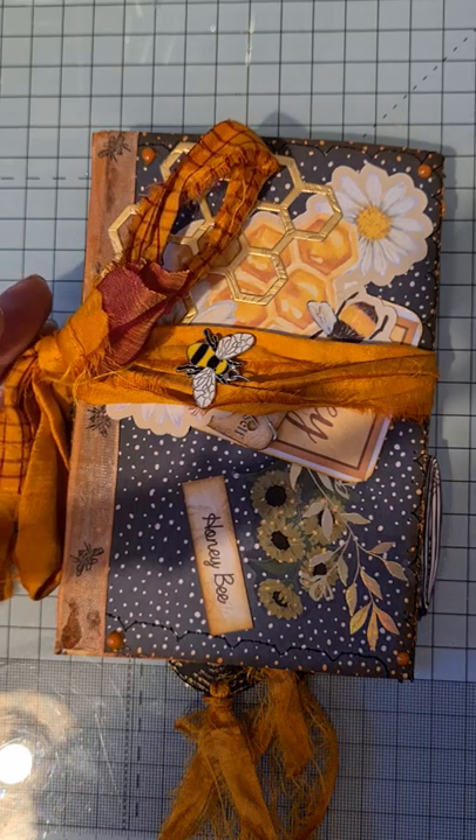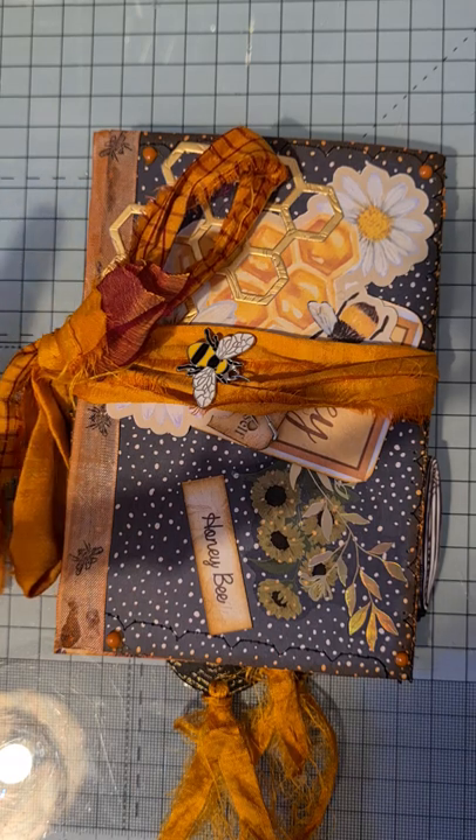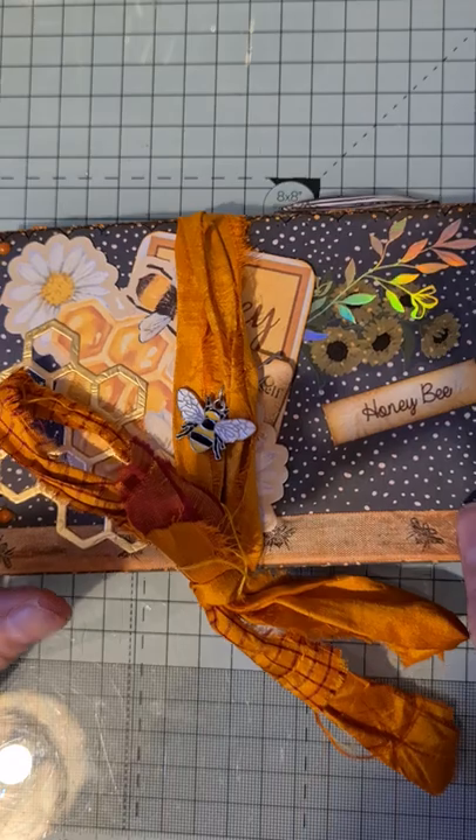Hello, it's Angie. Saturday morning here, quite early in the UK - it's about seven o'clock. I'm just coming on to show you this little bee-themed sort of ephemeral wallet that I've made.